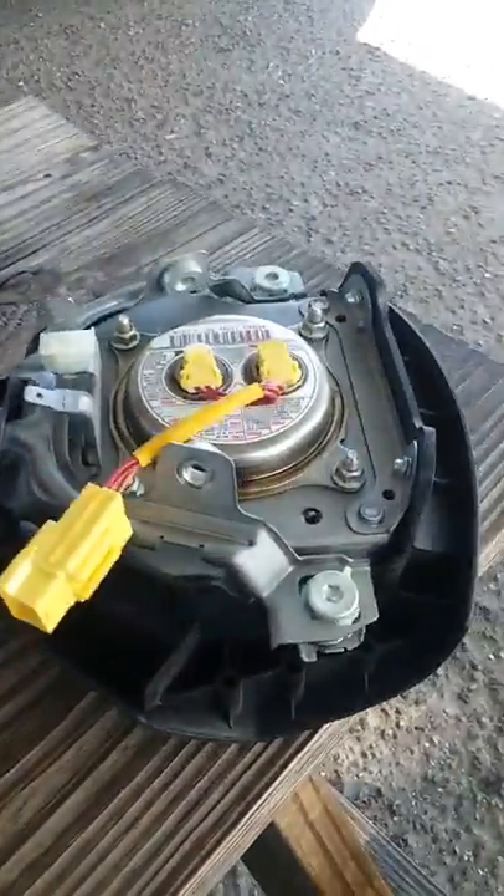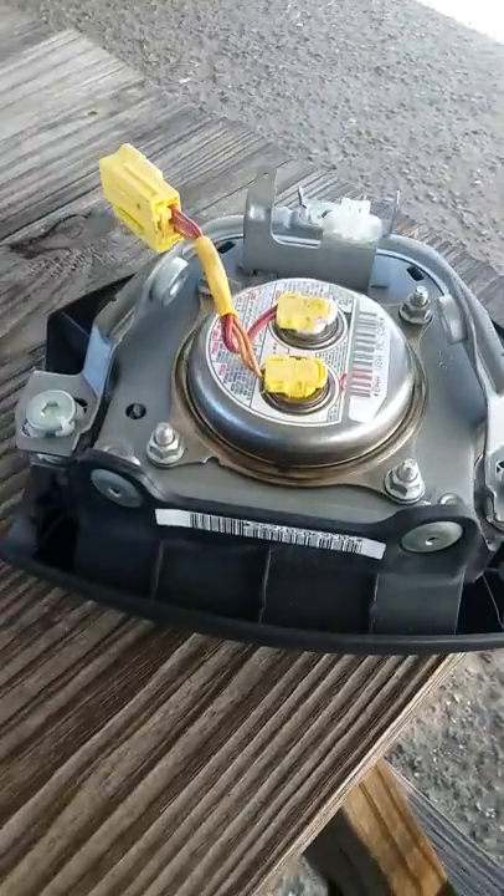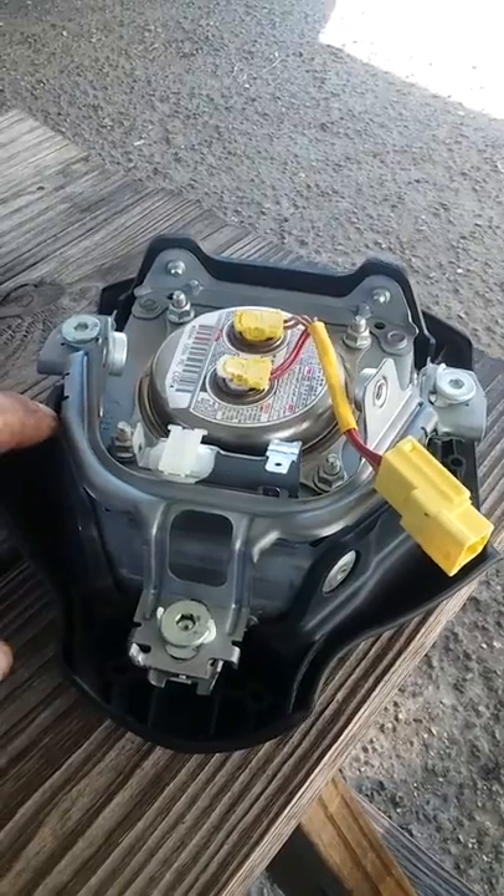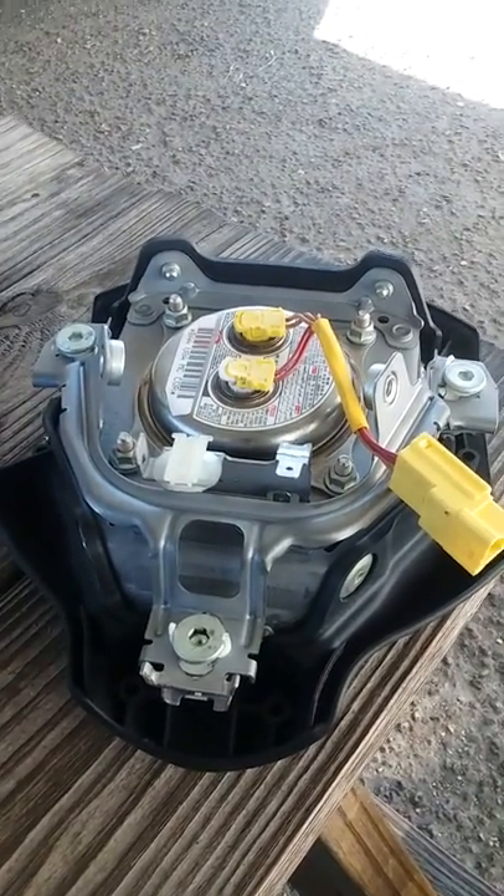I looked around and found there's one video on how to remove the dash pad or the horn pad. If you're not sure how to do that, you can check that video out.